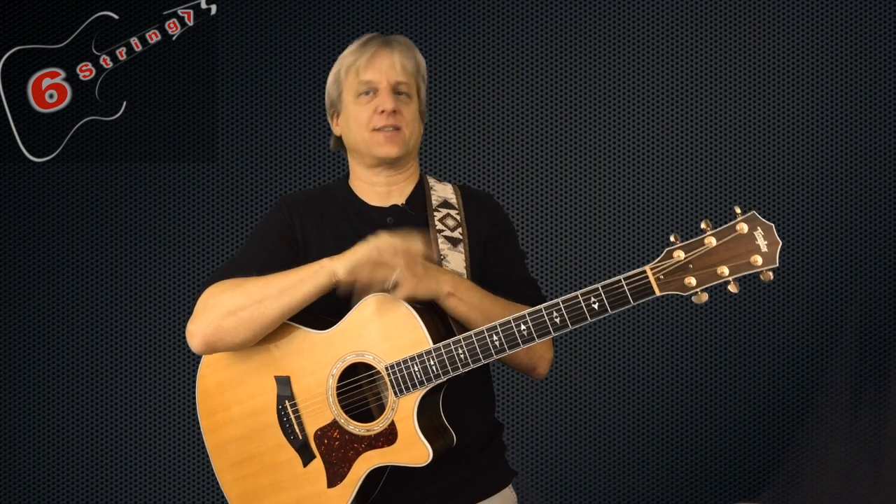Hey there everyone. In this video I'm going to show you how to play Neil Young's old classic Heart of Gold the right way and not the wrong way. If you have just some basic skills on guitar, you will know all you need to know to play this great song by the end of this video, so stay tuned.